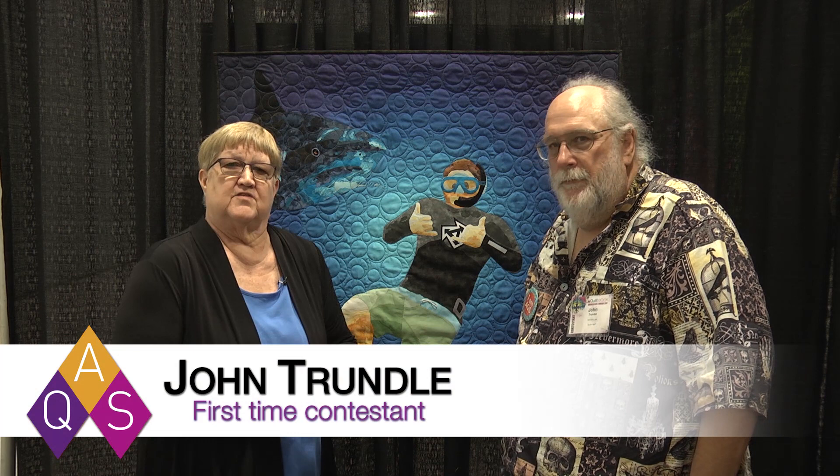We're here at AQS Quilt Week in Virginia Beach, and I'm here with John Trundle from Herndon, Virginia. He's another one of our Virginia quilters who entered our contest.